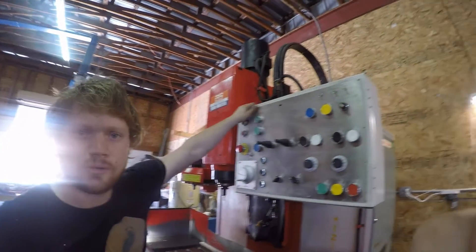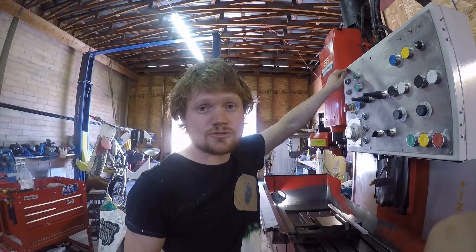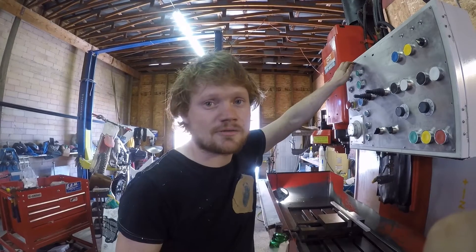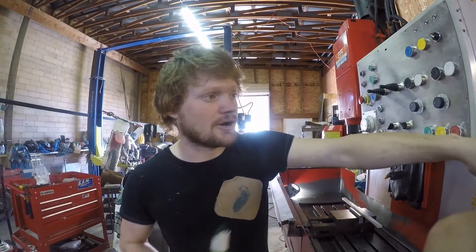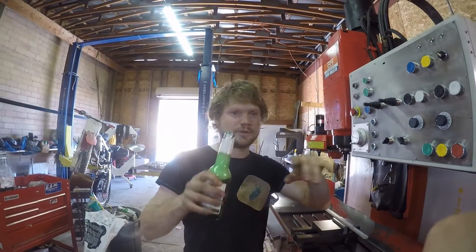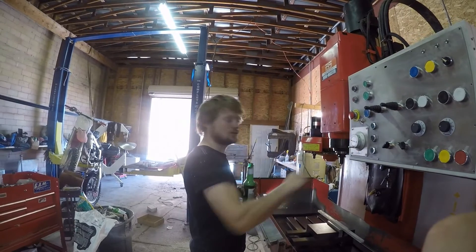You've seen this console before. This is what I think makes this machine special — probably the most user-friendly Matsura MC500 in the world, as Jeremy Clarkson would say. The monitor over there is going to get mounted right here with the keyboard so that you can be looking at your screen and doing whatever.